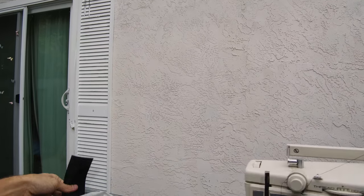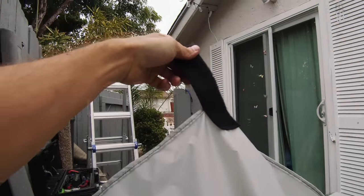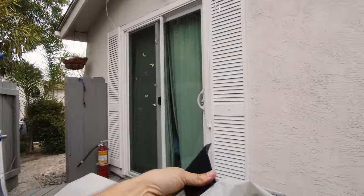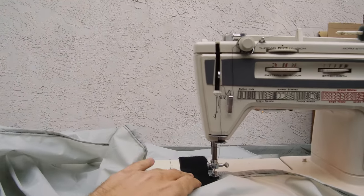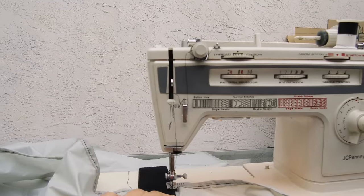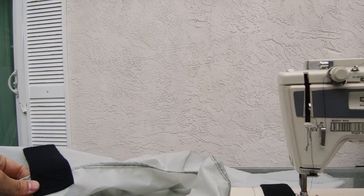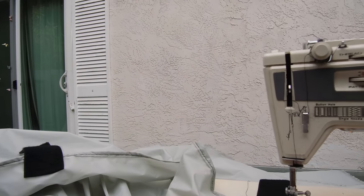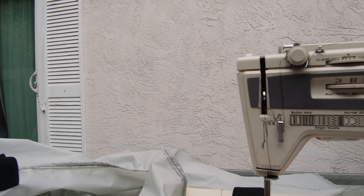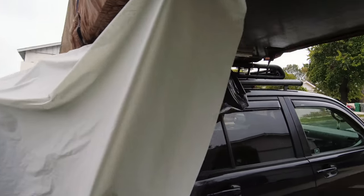I'm starting from the bottom up, putting the Velcro on the bottom of the wall. That way I can get the bottom fastened and be able to pull it tight up towards the top. The Velcro is all done.